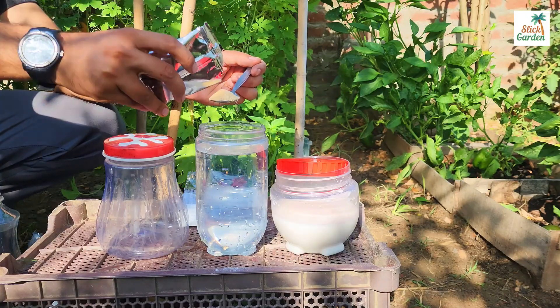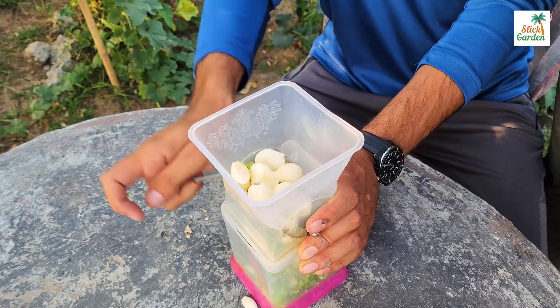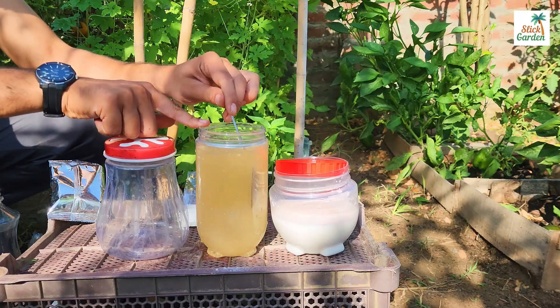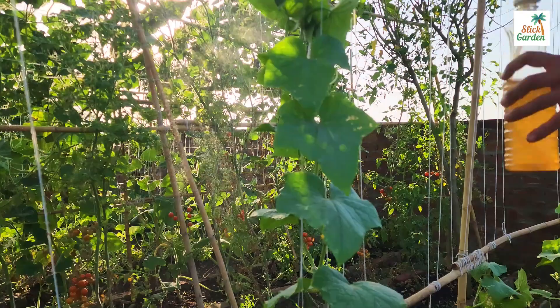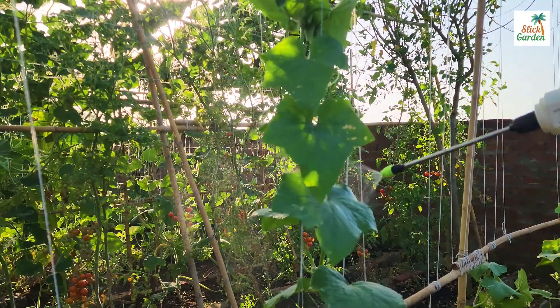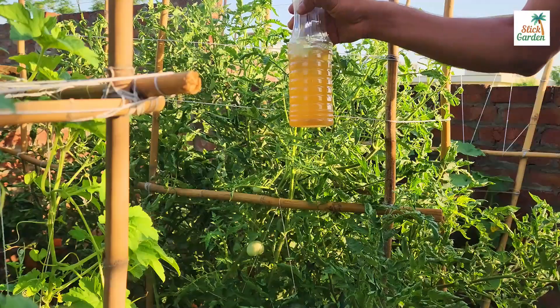Add one tablespoon of garlic powder to 800 milliliters of warm water — you could also use fresh garlic. Garlic contains natural antimicrobial substances including allicin, which has fungicidal properties. Garlic spray can help control the growth and spread of fungal infections on plants, and it is a natural and environmentally friendly product.